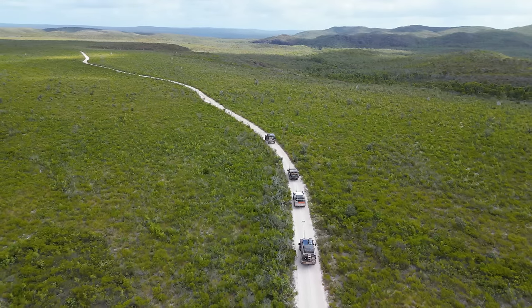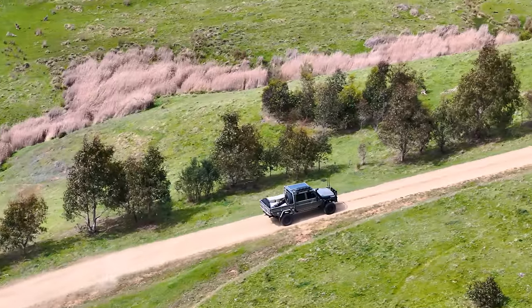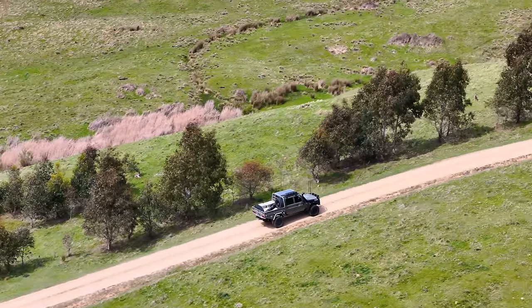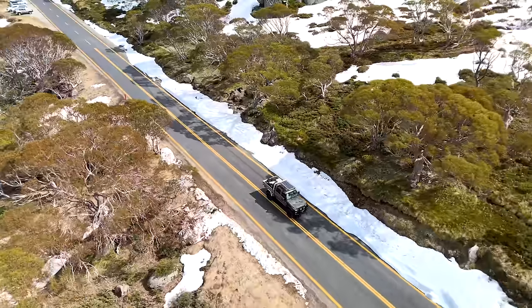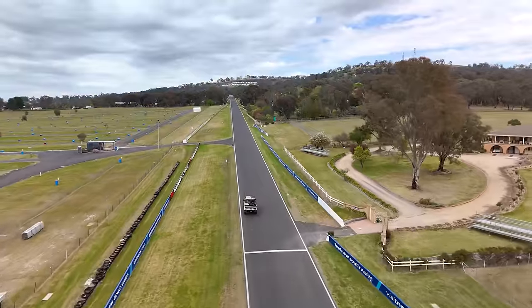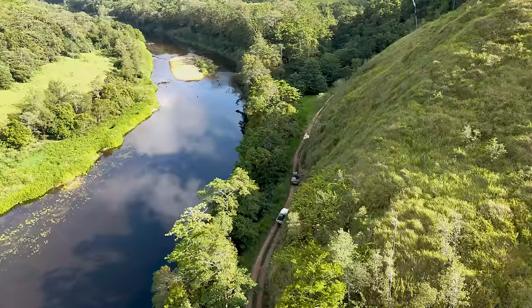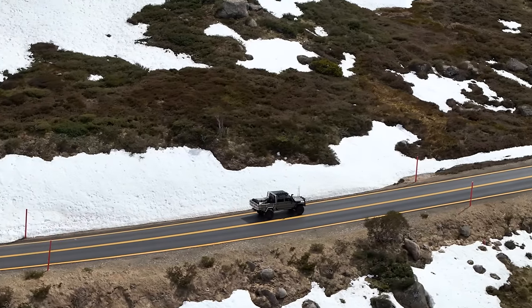With 50 years experience pioneering equipment for both on-road and off-road adventures, Norworld Australia are excited to raise the bar once again in ute innovation. Where modern, smooth style meets unparalleled durability and functionality, we introduce a new era in ute tray design.